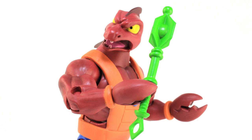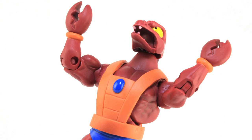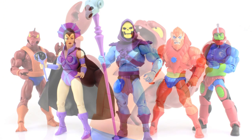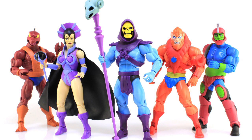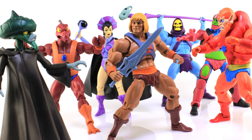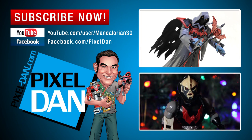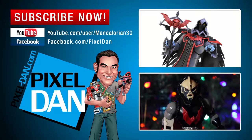There you guys go — a look at the brand new Filmation version of Clawful from Mattel. I like this figure quite a bit, and this is the perfect way to handle Filmation characters. I would love to see more characters that had very different looks in the cartoon, like Tongue Lasher, get this kind of treatment. Fingers crossed that once Super 7 gets the ball rolling and starts doing more characters, we get more Filmation figures like this. This was the last Filmation Club Grayskull figure from Mattel, offered December 15th for subscribers. If you enjoyed this video, hit that like button, leave a comment below, and subscribe so you never miss out on one of my toy reviews. Until next time, my friends!